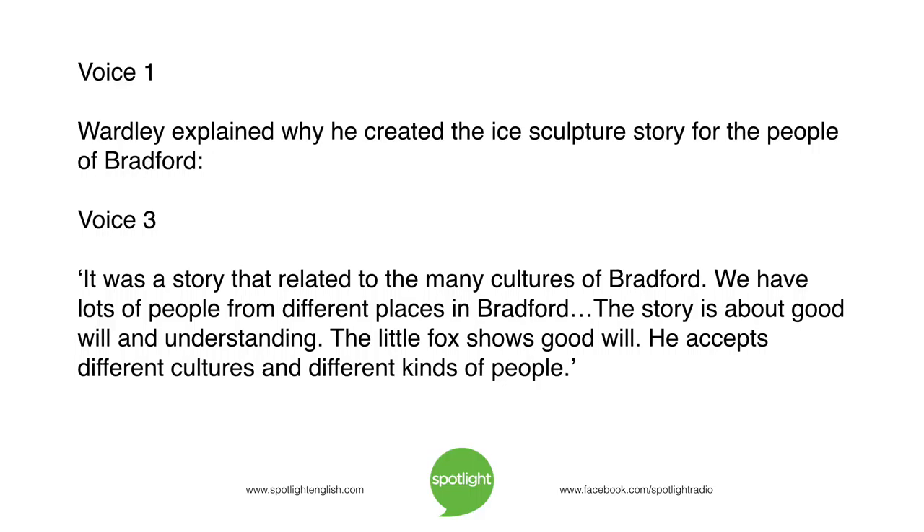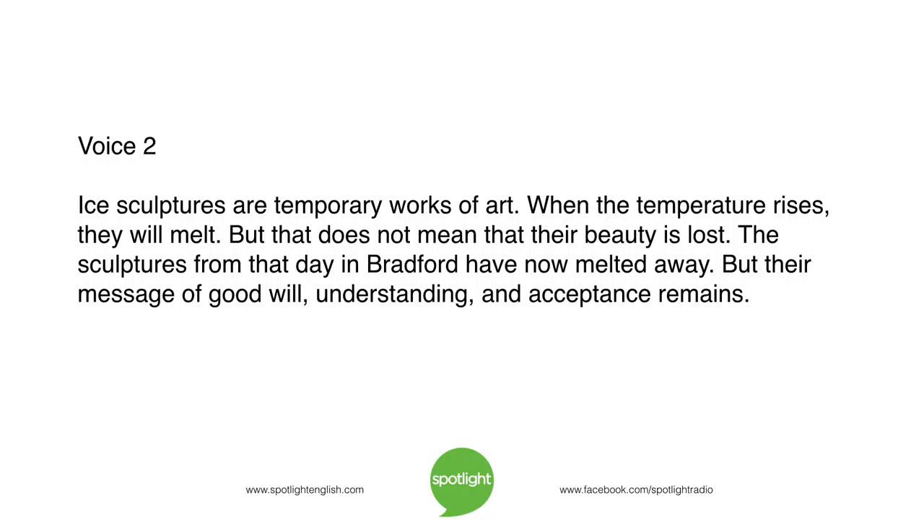It was a story that related to the many cultures of Bradford. "We have lots of people from different places in Bradford. The story is about goodwill and understanding. The little fox shows goodwill — he accepts different cultures and different kinds of people." Ice sculptures are temporary works of art. When the temperature rises, they will melt. But that does not mean that their beauty is lost. The sculptures from that day in Bradford have now melted away, but their message of goodwill, understanding, and acceptance remains.